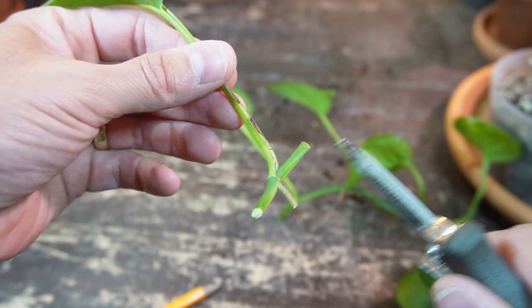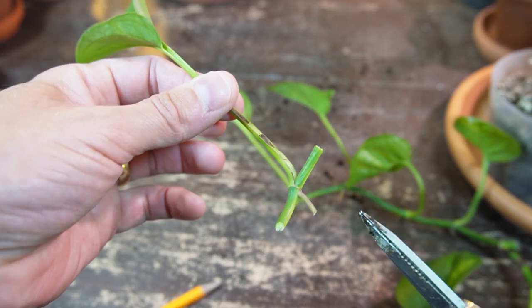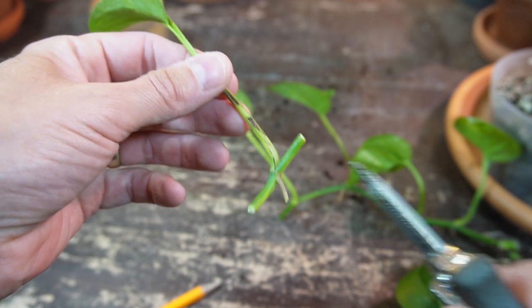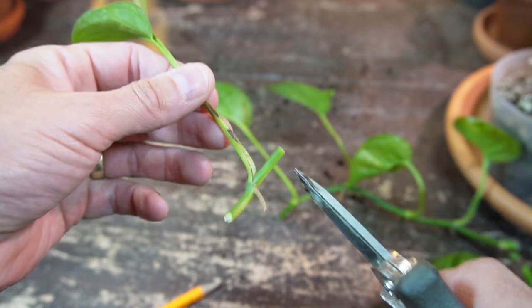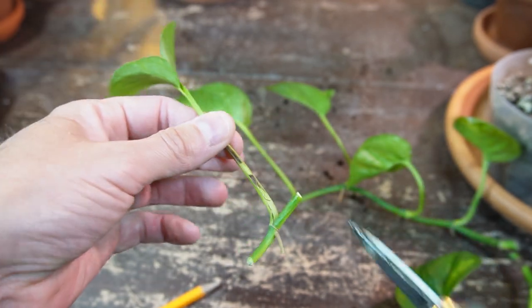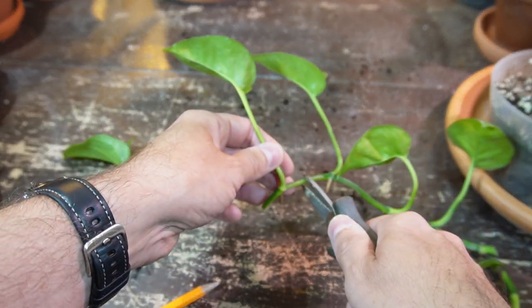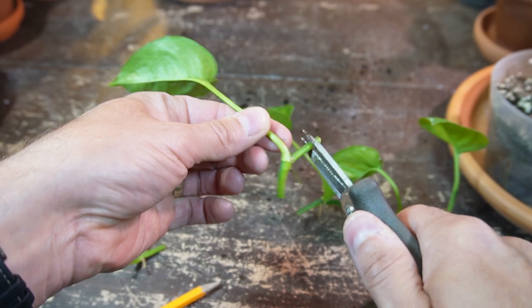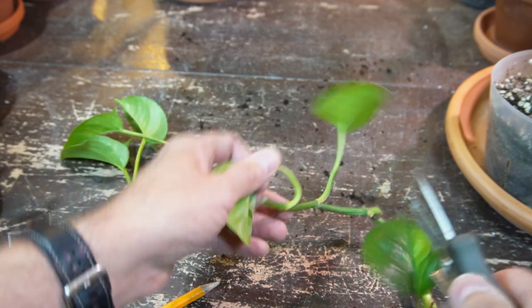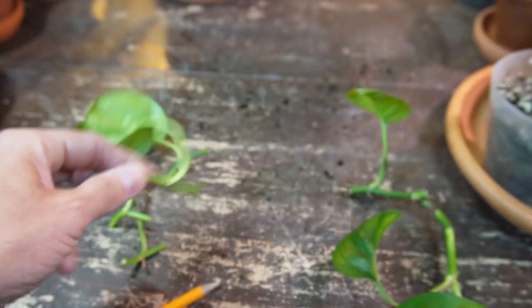I'm actually going to leave this portion of the stem on. The reason I'm leaving it a little bit longer is because Matt from Tech Plant did a propagation experiment with shorter versus longer internodes, and the cuttings with longer internodes actually produced better growth over the duration of his experiment. So you can cut them back, but I'm going to leave them at this length.